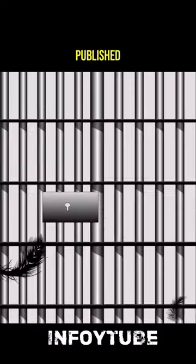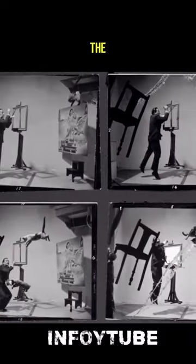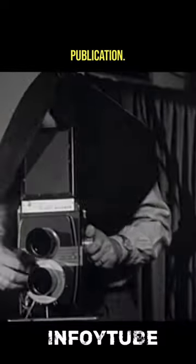And no wonder — the final result, published in Life, evokes Dali's own work. The artist even painted an image directly onto the print before publication.